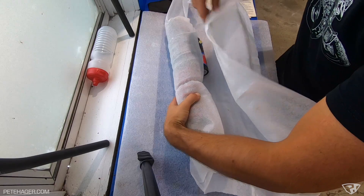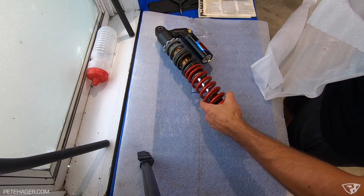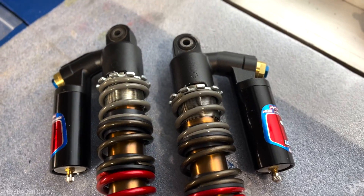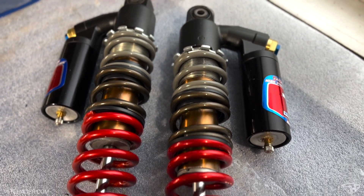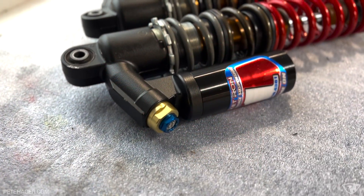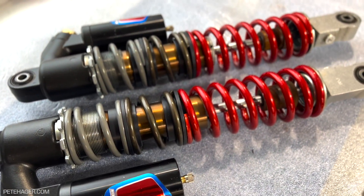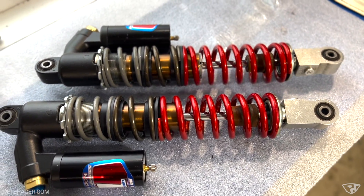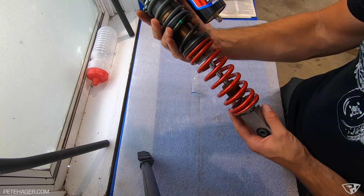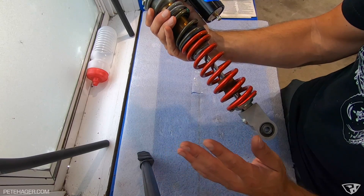Here we go — and these are the front shocks. Wow, that looks awesome, holy cow. It's a triple rate setup. He did each spring a different color — I kind of gave him free reign with the color choices, and man, it came out awesome. I'm super excited about these. They're set up for my weight and riding style. If I do any fine tuning after install, I'll be working with Ron directly. If you have any questions about work done by Rocket Ron, just shoot him a call and he'll walk you through anything you need.